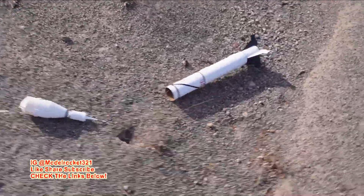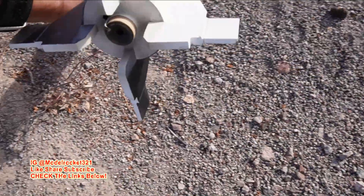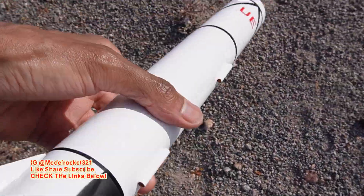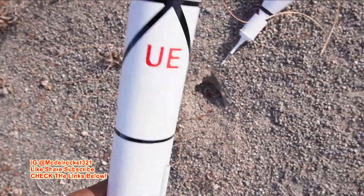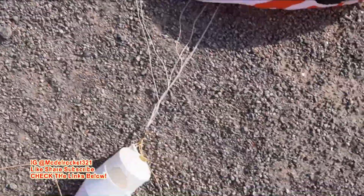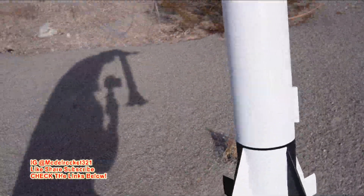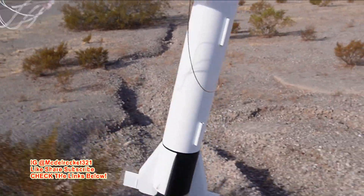Approaching the Jupiter C — let's see what we got. Those fins are reinforced really well. Still smoking a little bit — check out the smoke. Everything looks good up top, parachute is nice, had enough wadding. That was a textbook flight right there. Nice flight of the Jupiter C on a C5-3. Model Rocks 321, let's do it.